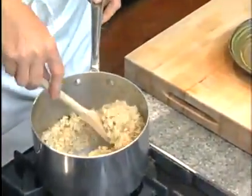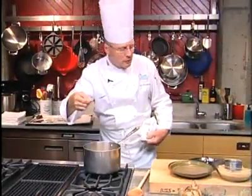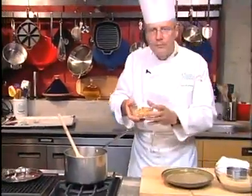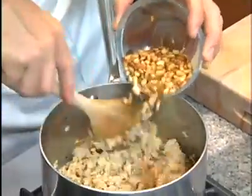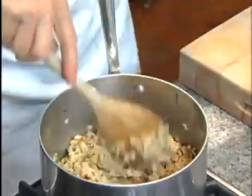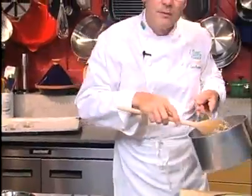Let's have a look — it's done. The rice is nice and loose and shiny. The last thing we're going to do is to add our pine nuts. Here are the pine nuts, beautifully toasted. Fold them into the rice and warm them up this way.